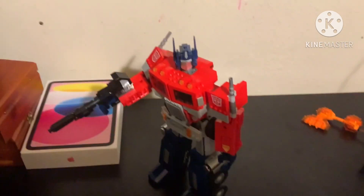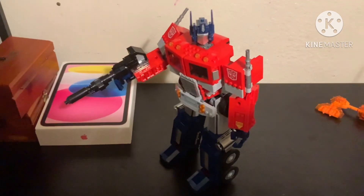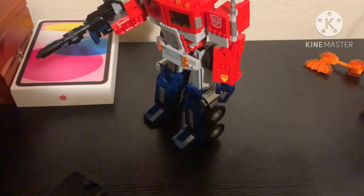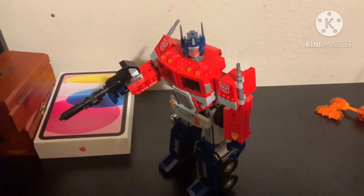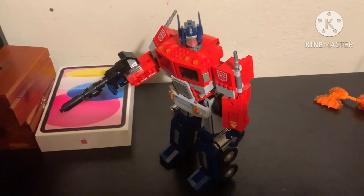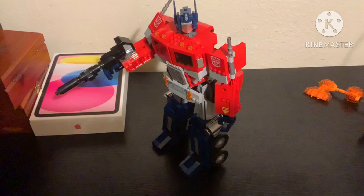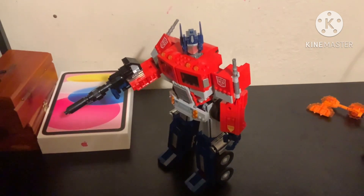So about my Lego Optimus Prime — I heard a lot of complaints from some people because they forgot to give him kneecaps. Luckily, I saw a video from that toy guy that actually knows how to fix this. Well, he actually heard it from someone else who has the plan.